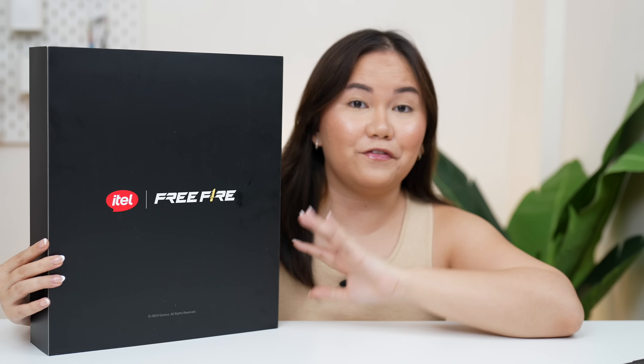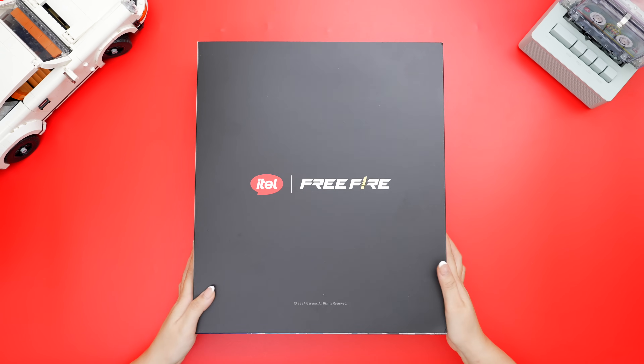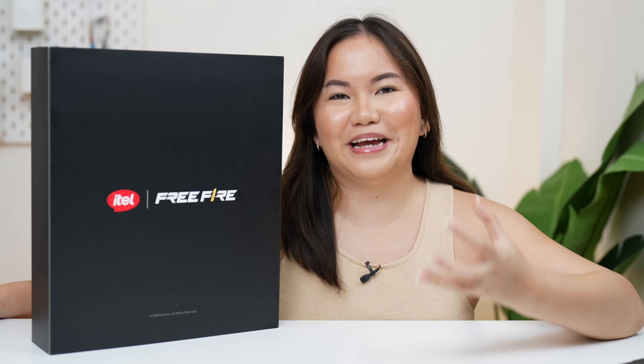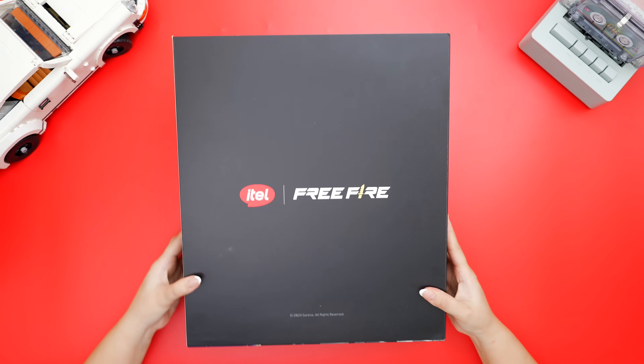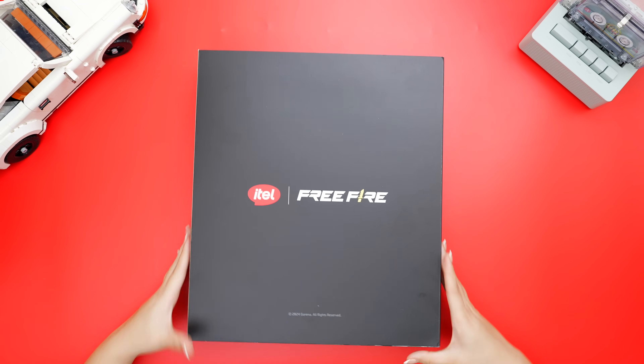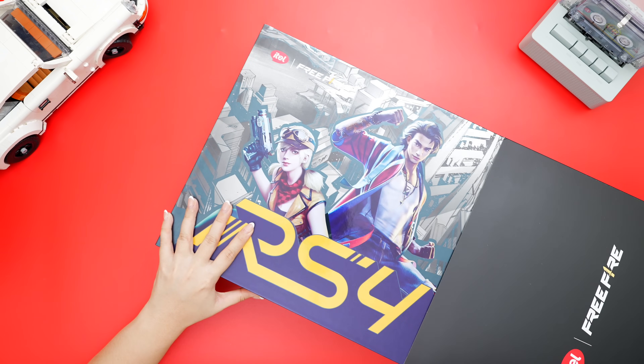Anyway, we have here a collaboration with Free Fire. This is their PR kit, which I think is only exclusive to KOLs and tech creators. But if you watch the whole video, there will definitely be a surprise waiting for you. While I was unboxing this Free Fire PR kit — in fairness — I felt like I was unboxing a Leica camera because of their red logo.